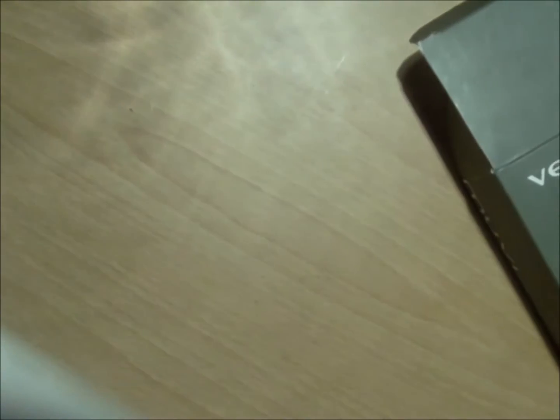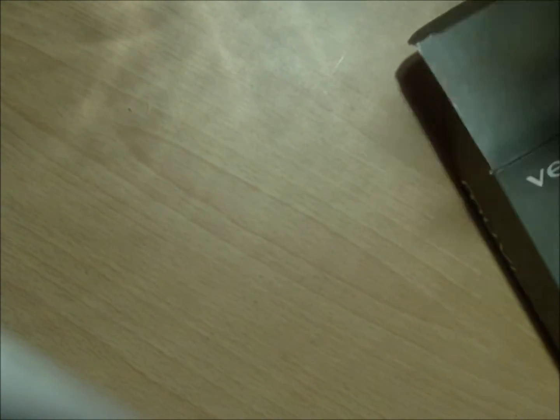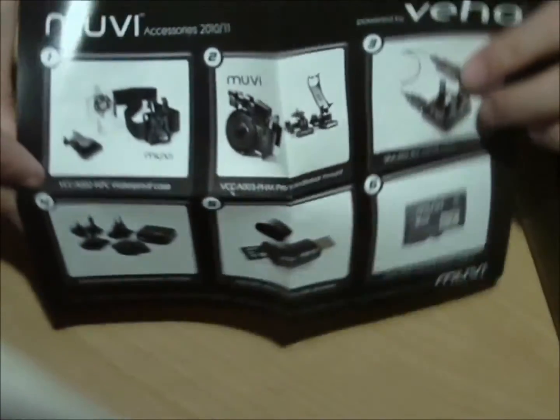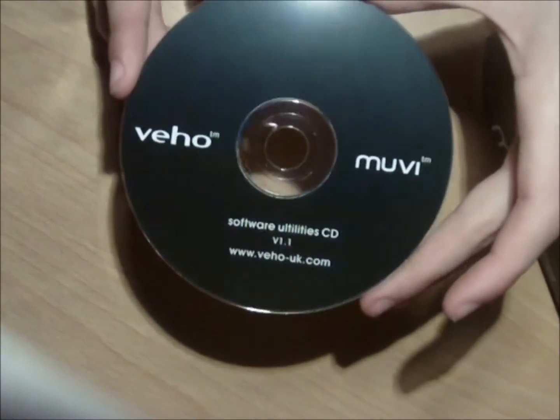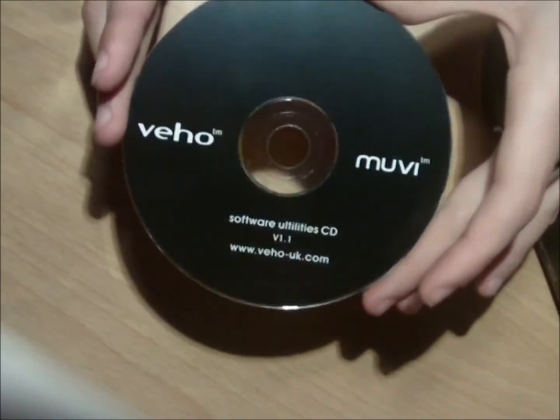It also comes with a small SD case, of course an advertisement for other products, and a DVD that has three programs — they aren't very useful except for one, which sets the real time on your camera. When I first got mine, it said it was the year 2100.